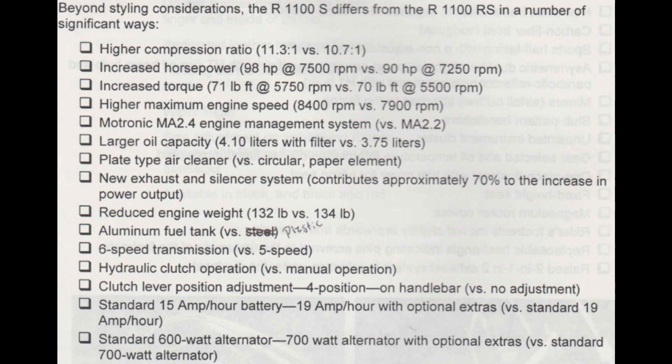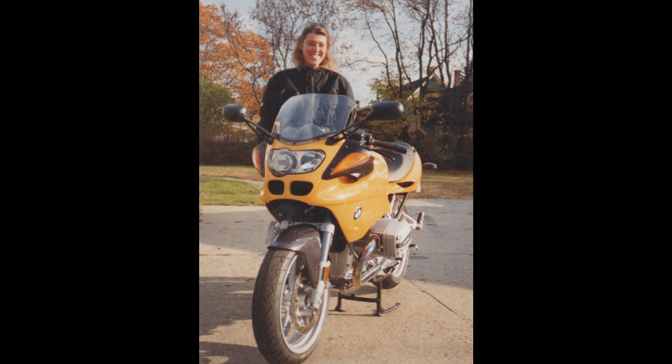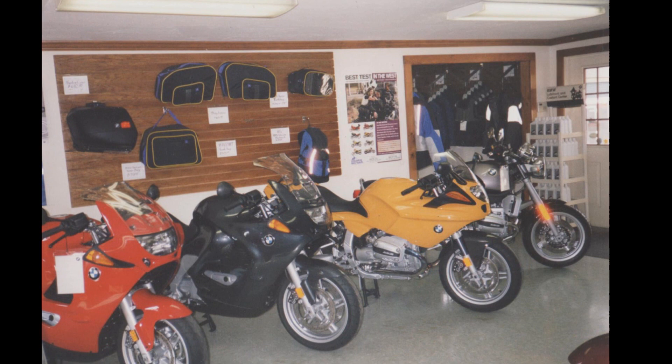Back at the dealer, our demo arrives, so I get to uncrate that machine, put it together, and road test it. There's lots of interest in this bike, and a couple, three more come in.